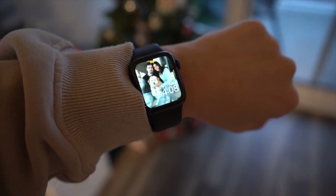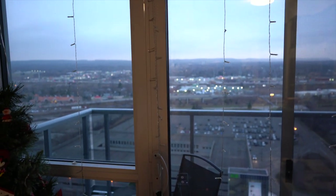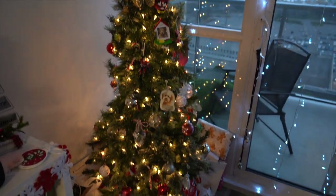It's literally 4:08 and look at how gloomy and dark it already is getting outside — it's actually so sad. So I guess we've got to turn the Christmas lights on. Just gonna plug them in right here. I love it, it's so pretty — it just makes everything so much better.